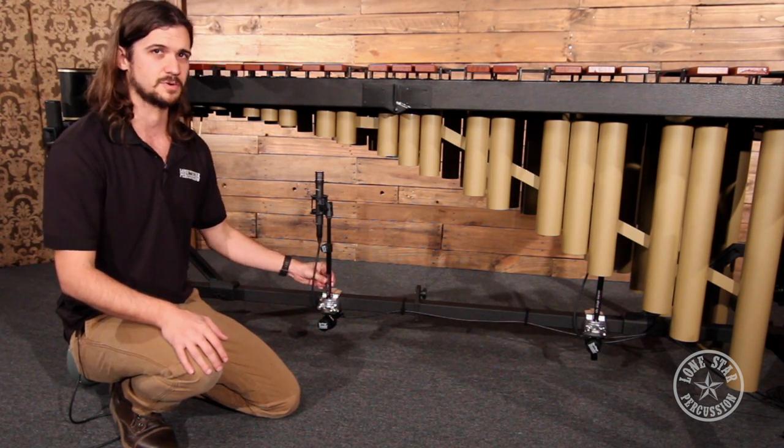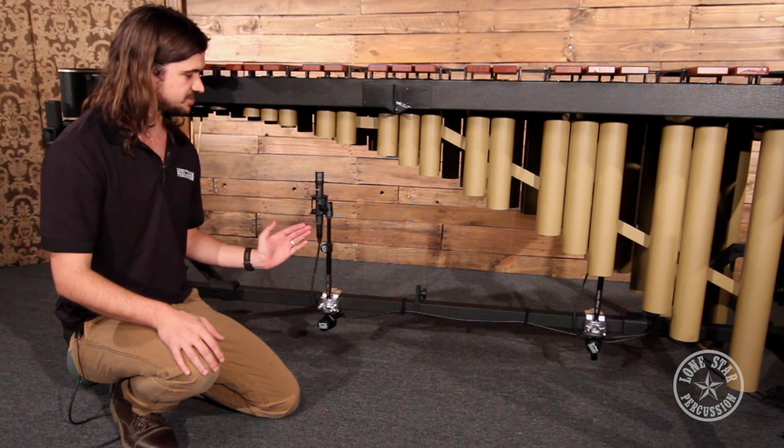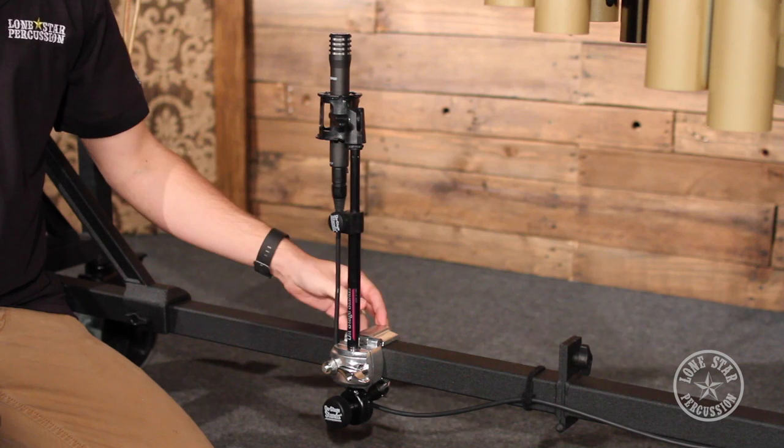Next, we have a telescoping boom arm attached in that clamp. You can use a gooseneck or another standard tube, but we really like this one because you can adjust the height, and it really allows you to get the microphone exactly where you want it.